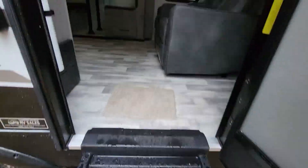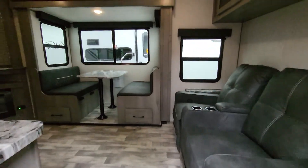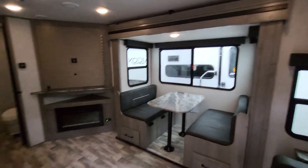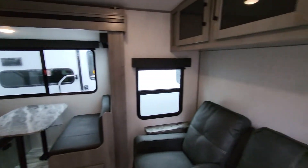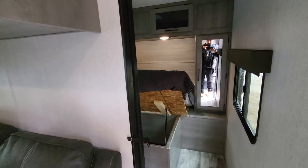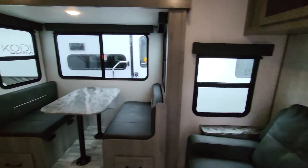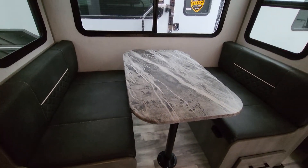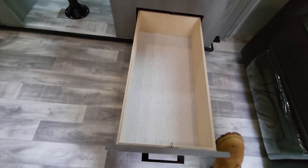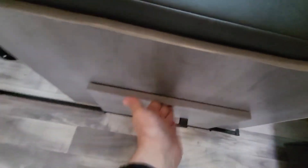Solid entry steps — pretty standard nowadays. As we walk in, here's the layout. Starting right in the slide, we've got an oversized dinette. The table will break down to a bed if you need it. Underneath there are a couple of built-in drawers for storage — no need to pick up the cushion. They're quite long as well, going the full length of the dinette.